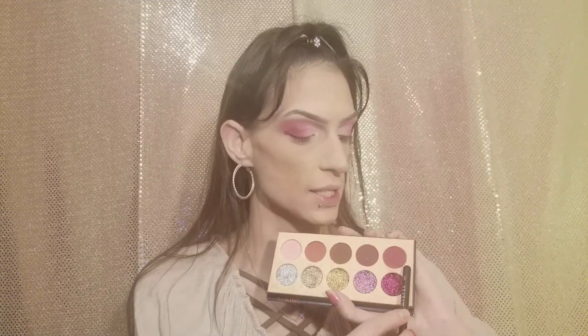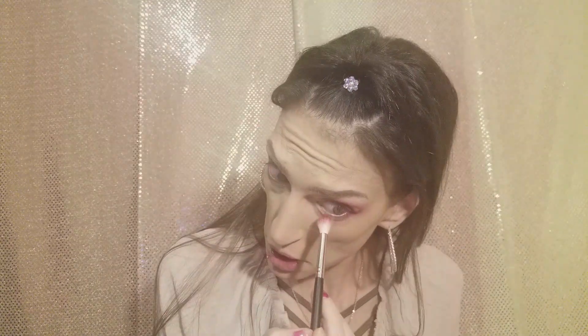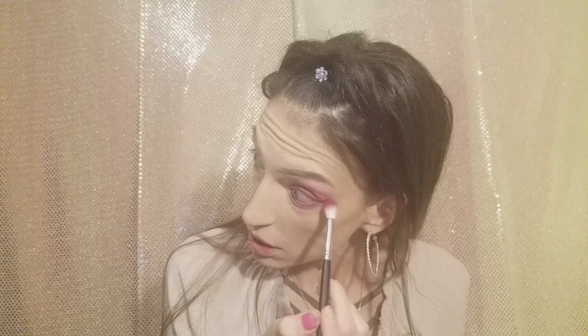For the bottom lid, we're just going to take this color with very little product and dust it lightly on the lower lash line. I know I'm in some crazy positions right now, just trying to get really close to the lash line. There we go, girl — we're slaying.